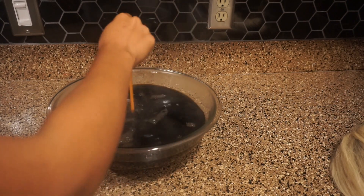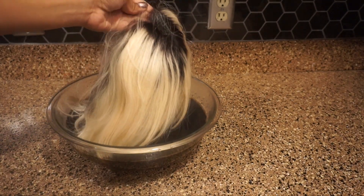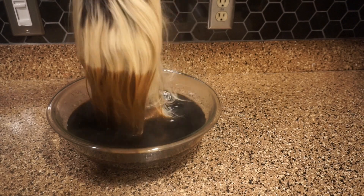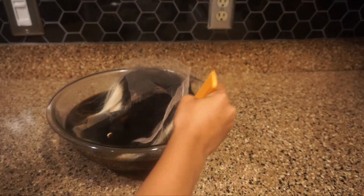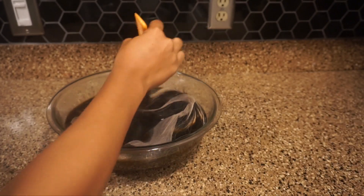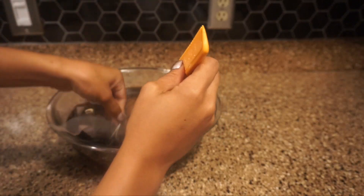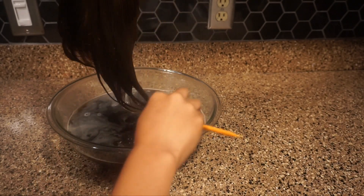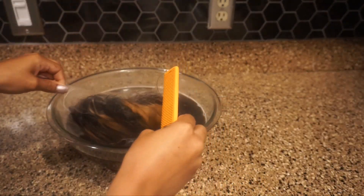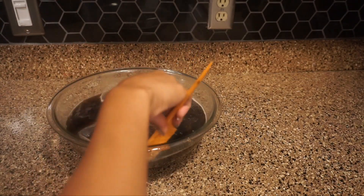Now you just get your wig and start dipping it in — don't be scared, just put it all in there. It's not going to dye the lace and it's not going to dye the dark roots, so don't be scared. As you can see it's pretty light right now, sorry the lighting's kind of bad. I decided to leave it in there for about three minutes.